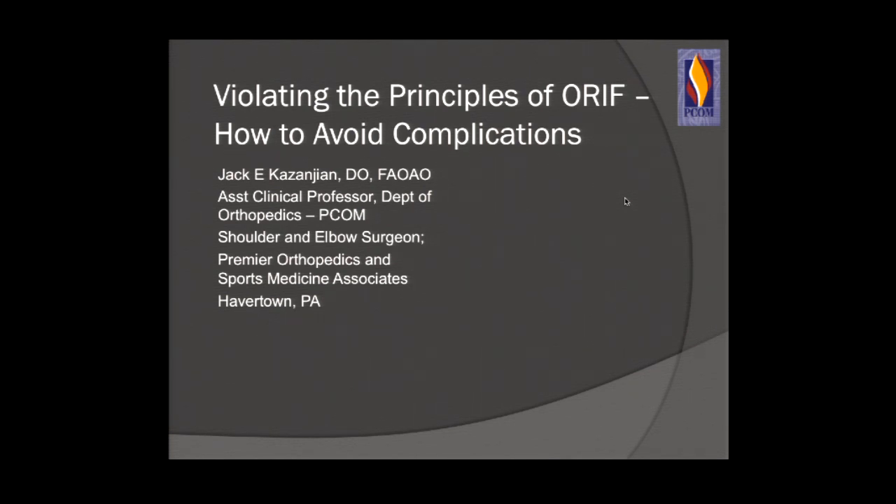I've been given the task of talking about violating the principles of RIF and how to avoid complications in upper extremity surgery. I have a tremendous amount of information and I'm trying to hit the high points within 10 minutes. I'm going to focus more on proximal humerus fractures and then touch on humeral shaft fractures and how to avoid complications in treating these surgically.